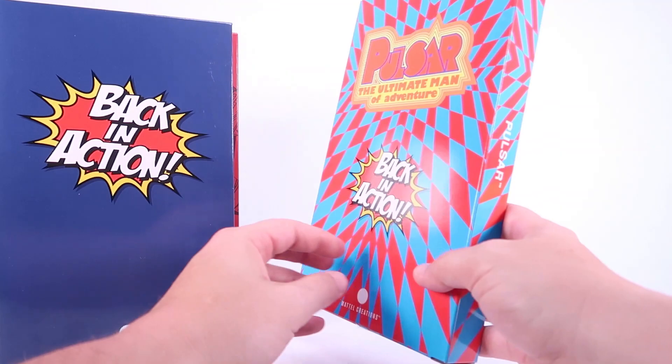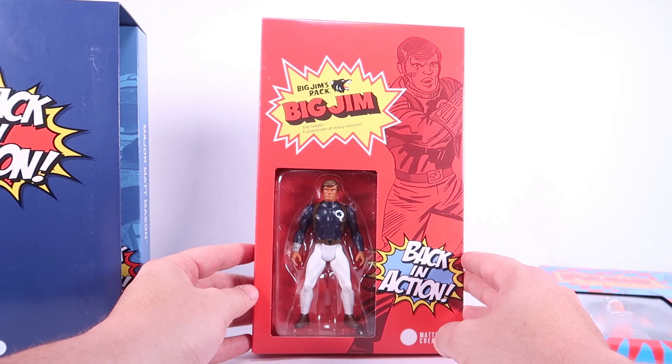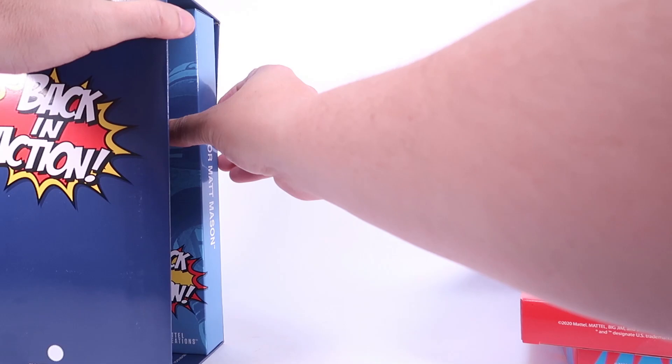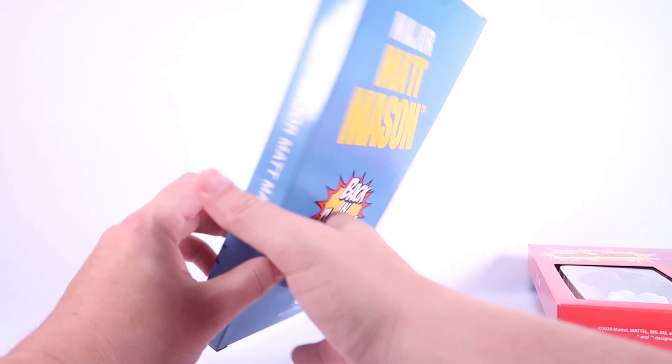The next one is Big Jim. As somebody who loves Masters of the Universe, it's worth noting that the Big Jim line has a lot of roots there, so that's pretty cool. Again, some classic artwork, a window showing the figure within, and just the logo on the back. Our final one is Major Matt Mason, another incredibly cool classic Mattel figure, with a window box showing the figure within.